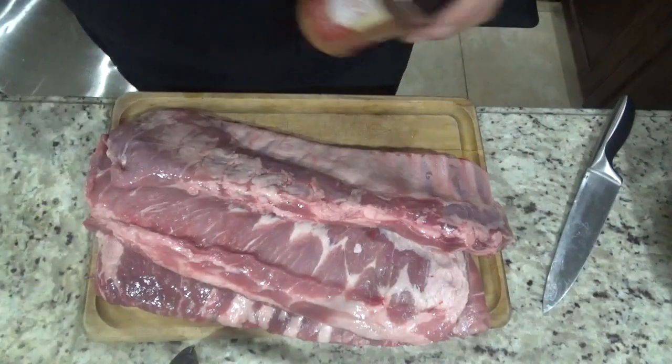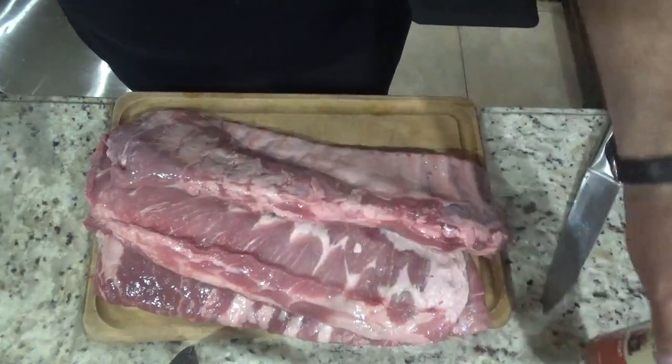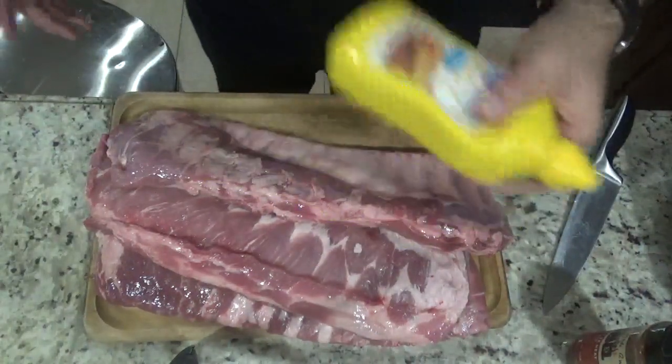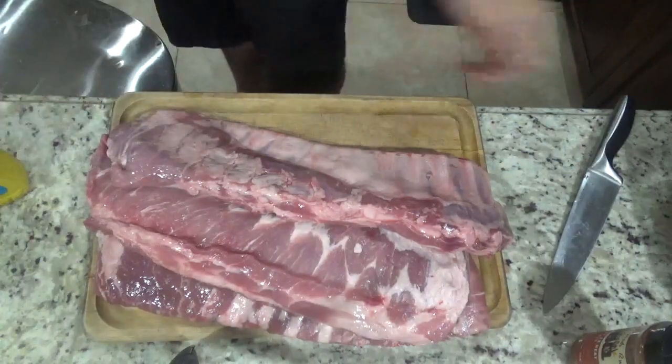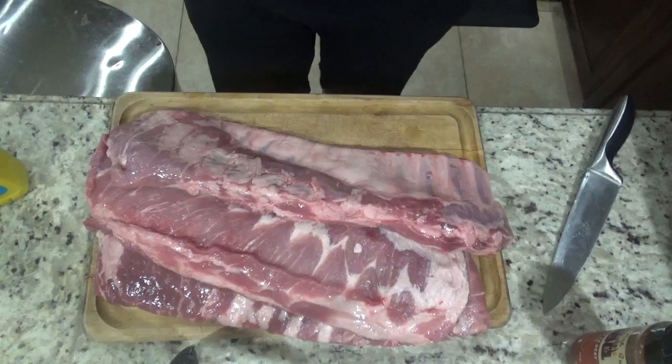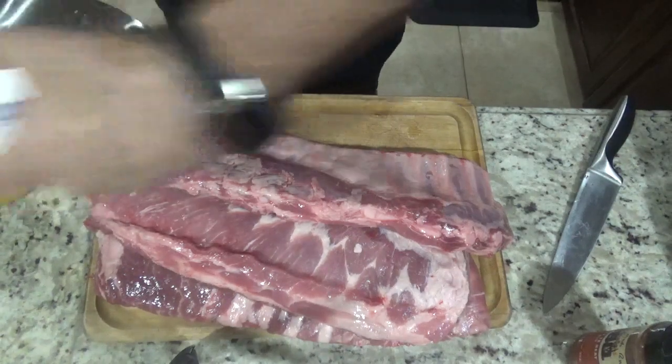For this recipe it's very simple. You want some seasoning to season your ribs with, you want some mustard that you're going to use as a base, you want a container because you're going to be leaving them overnight if you have the time, and then of course some saran wrap to cover everything up.